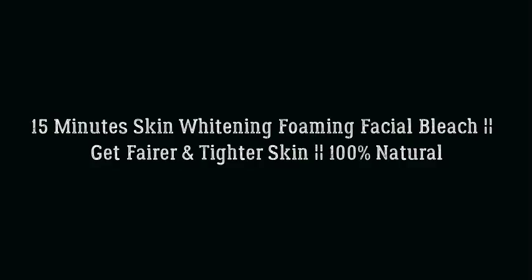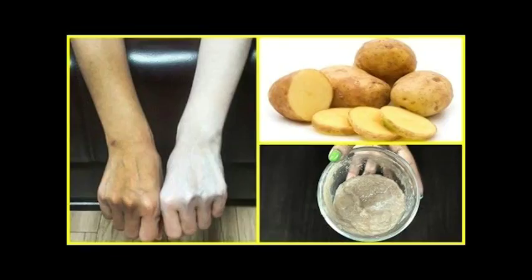15 minutes skin whitening foaming facial bleach — get fairer and tighter skin. 100% natural: make your skin beautiful with homemade skin whitening bleaching cream. Today I will tell you about a simple